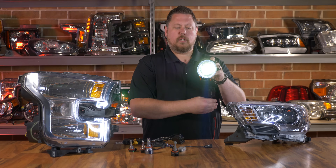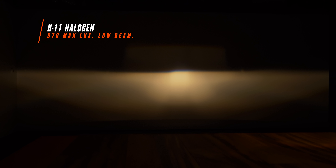Let's see how good it does on the wall. Starting with a projector low beam — this is a 2018 Toyota Tacoma headlight that uses an H11 halogen bulb, and it came in at 570 maximum lux. We're not talking about lumens, we're talking about lux, which is the actual brightness at a certain point. In this controlled environment we can compare the change in lux from one bulb to the other. Our benchmark for this projector is 570 lux.